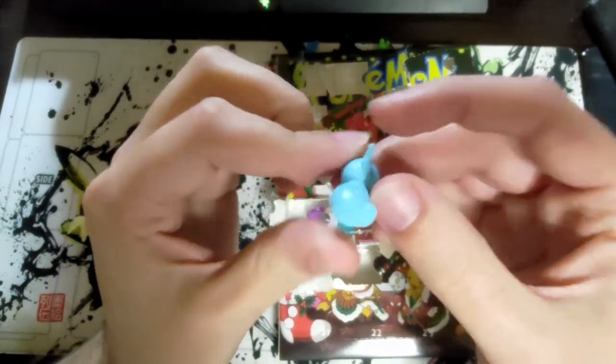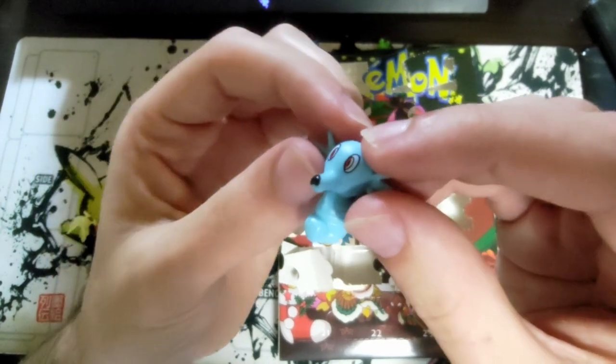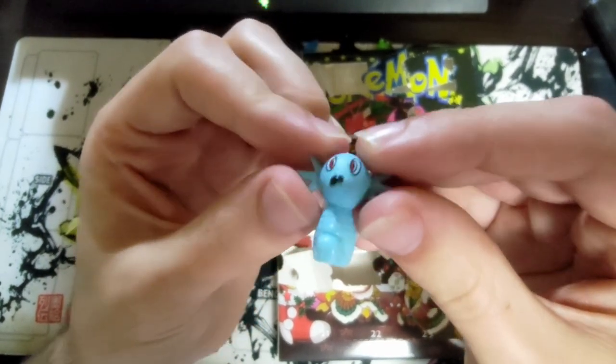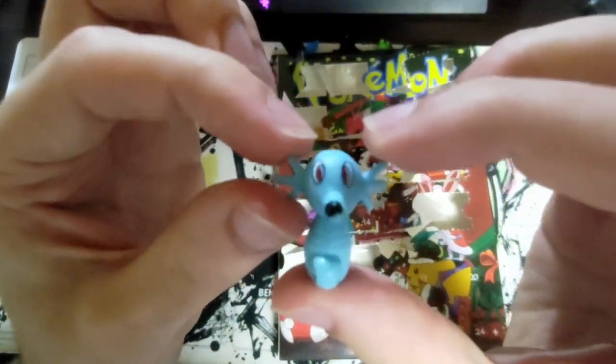Day eighteen — we have a Horsea! Horsea isn't bad, at least he can stand — he's got a flat butt so he can stand up straight. His nose is a little crooked, probably got into a fight and got punched — like a drunken brawl with eggnog.